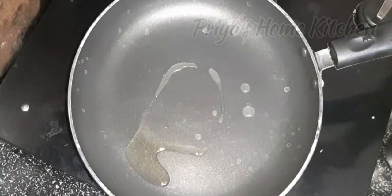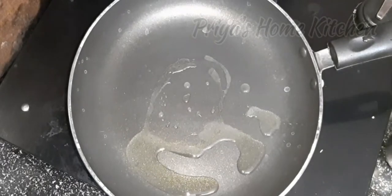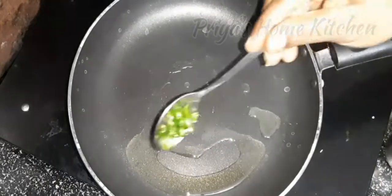When we are doing the bread pockets, we are going to put a little bit of bread in a pan.